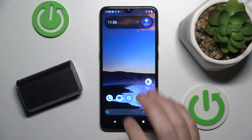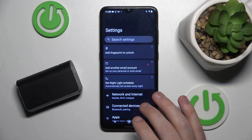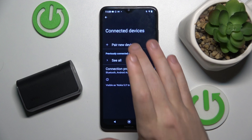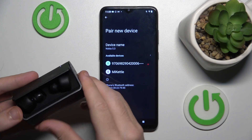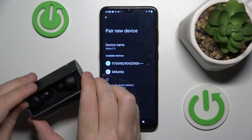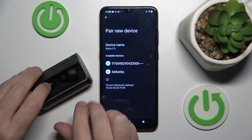You have to start by opening settings, then go to connected devices or Bluetooth, now click on pair new device, then open the case and press and hold the multifunctional button on your headphones for at least 5 seconds.